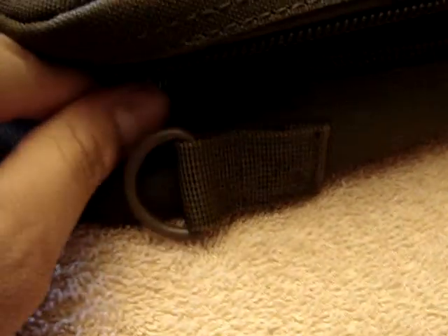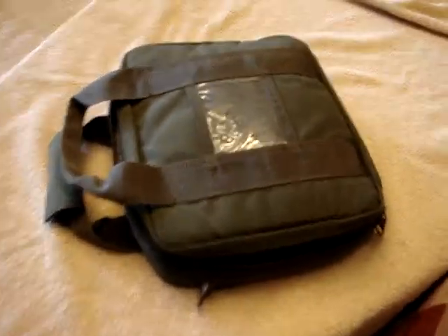If you flip it around you can see there's a D-ring here which is metal and it's sewn on with thick nylon. You could wear it like a briefcase.